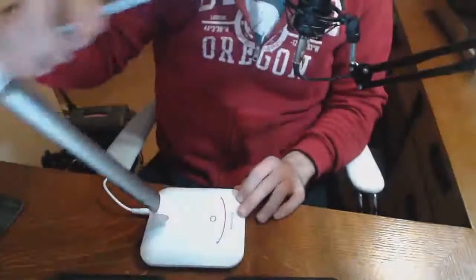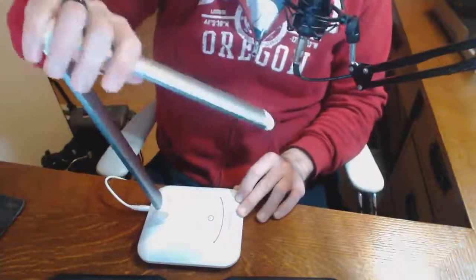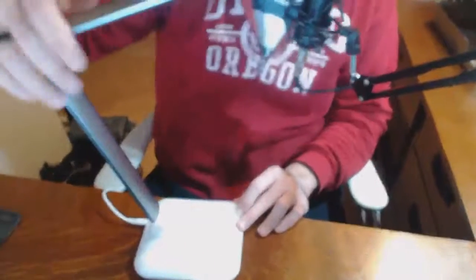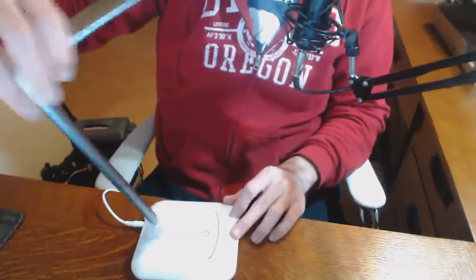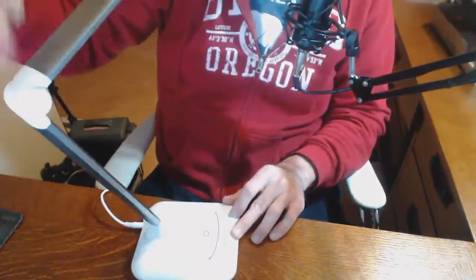The only real differentiator I see for this one versus others is that it has relatively low flexibility. As I demonstrate here, you've got back and forth of course, and you can adjust the top bit in and out, but the maximum flexibility back and forth is about 90 degrees, phasing forward — so you can go from here to here, but that's about the extent of it.